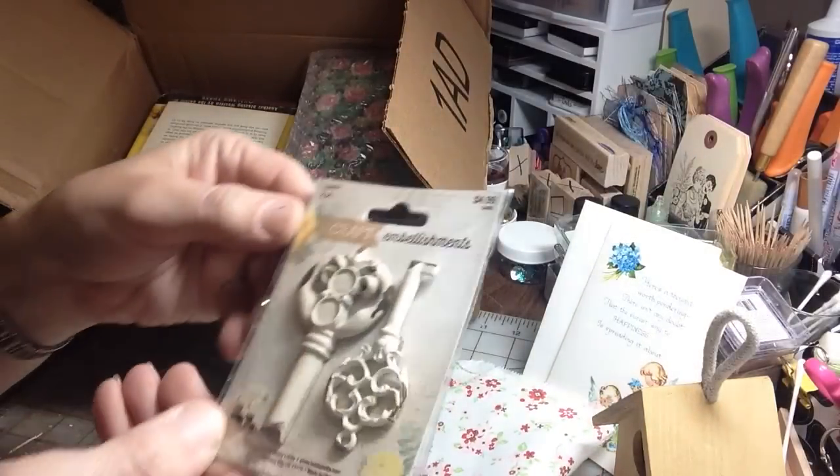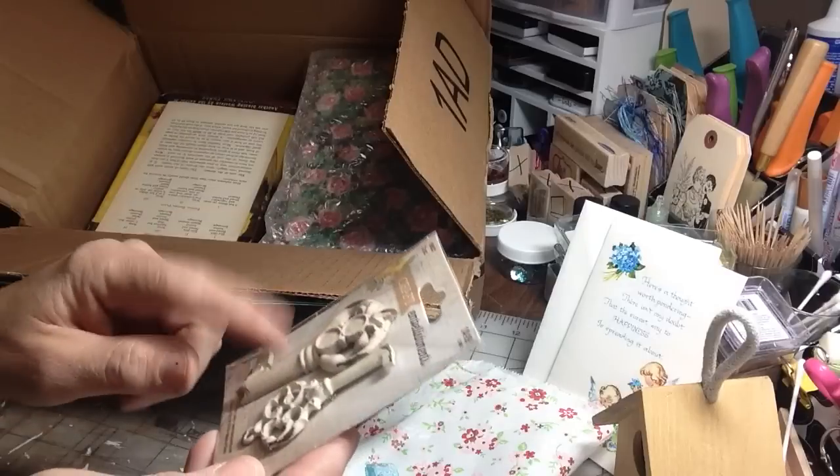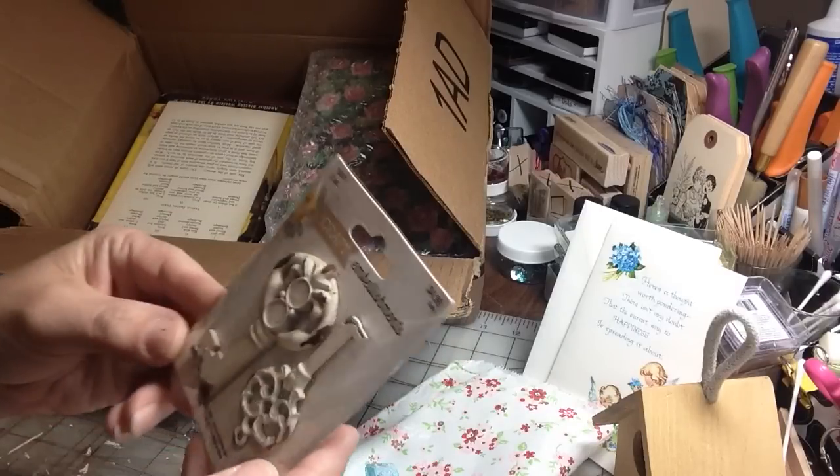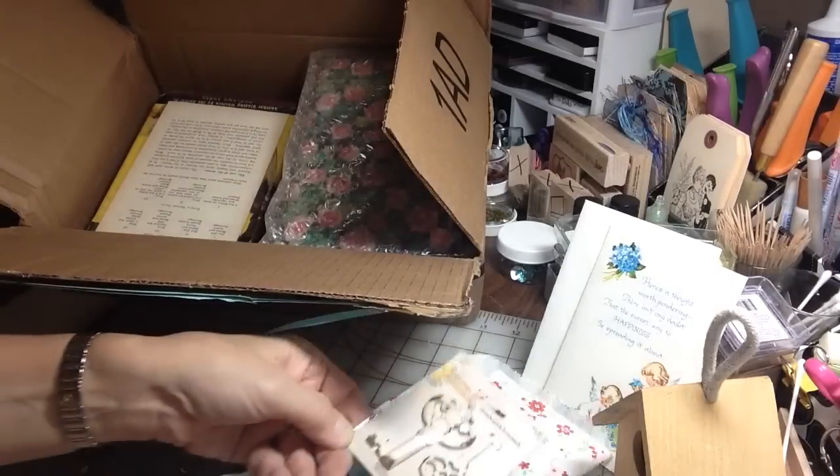And in there are these keys right here. Very nice. I always pass these up. These are so sweet — love them. Thank you so much, Marina. Very generous of you.